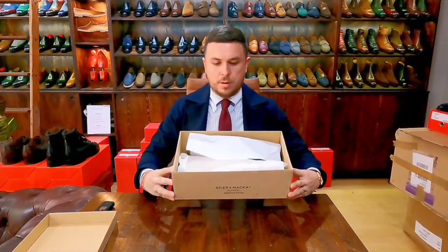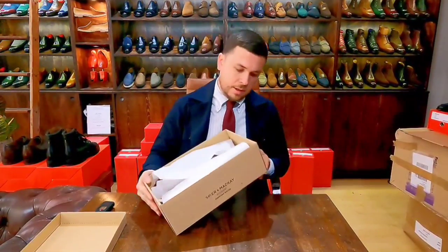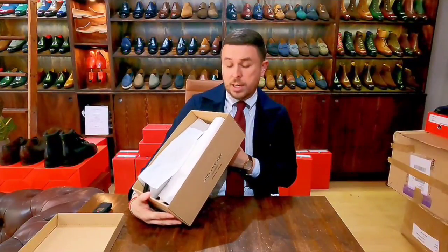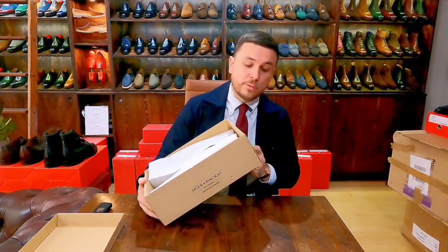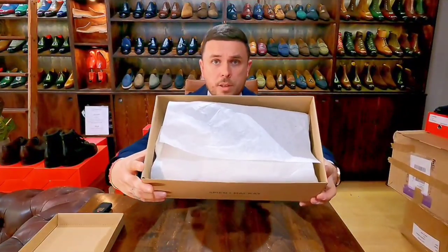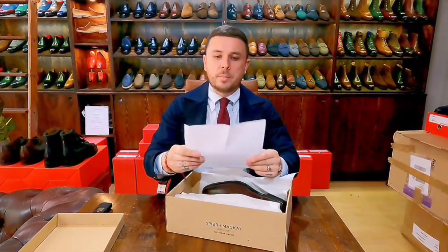Let's open up. The packaging and box are very basic cardboard — not a whole lot to it. There's a sticker with the sizing. I stick to my usual UK 6.5, US 7.5, which normally translates to EU 40.5, and that's what they have here. The packaging is quite simple with nice tissue paper and a thank-you note that also explains the return policy.